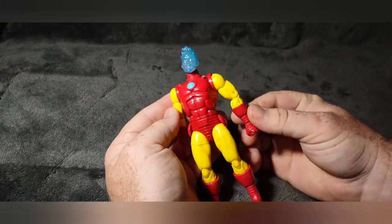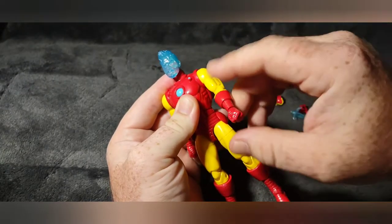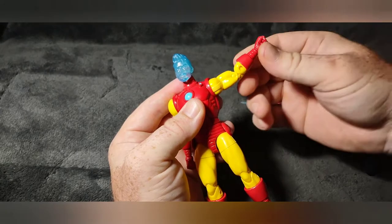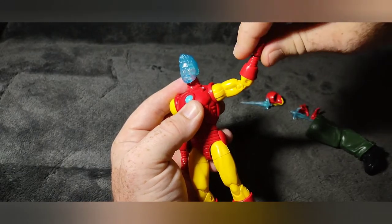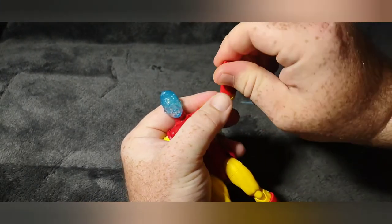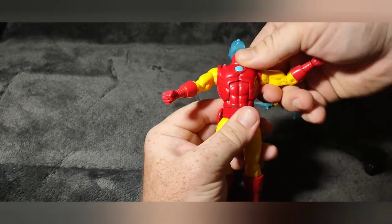Here is Iron Man and there's a lot of articulation. The shoulders move back and forth — they kind of click in place so he'll hold a pose. There's a twist joint there, a double joint in the elbow, the wrist turns and rocks with a rocker joint. The head is on a ball joint and also pivots up and down. There is a chest rocker as well.